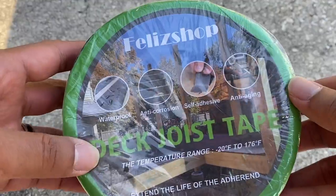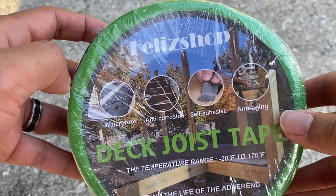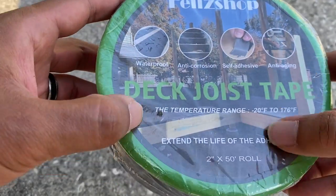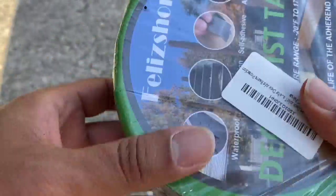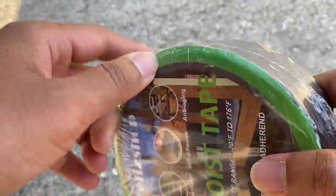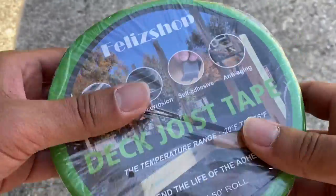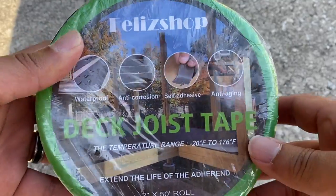This is the Felice Shop deck joist tape. This is the waterproof, anti-corrosion, self-adhesive, and anti-aging tape that's great for your joist on your deck. This is the 2 inch and there's 50 feet in this whole roll. You can see here it's got a pretty great range for temperature.